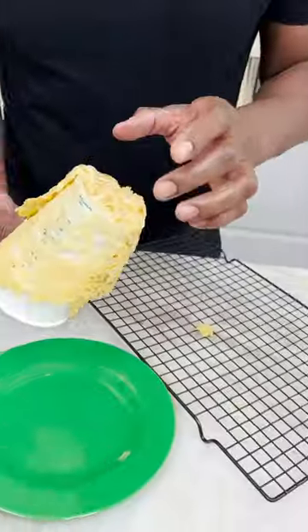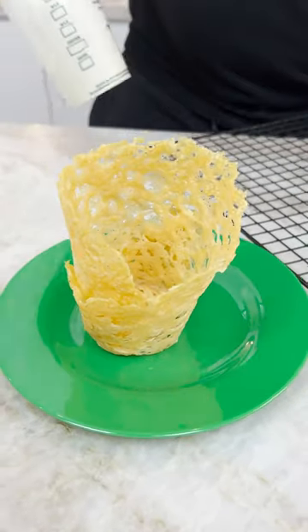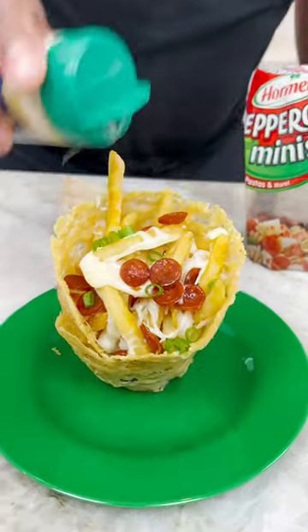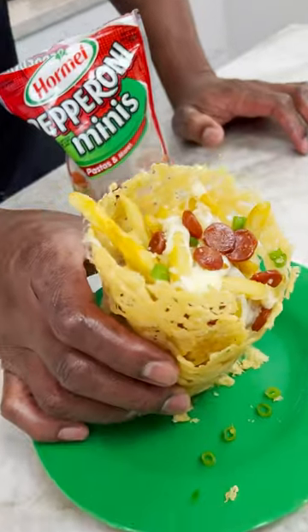How we got to back it up? The moment of truth. I got it on here. Yes, yes sir! Get some green onions. Touch of palm. And there you have it — pizza fries cheese basket!